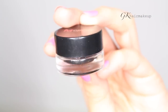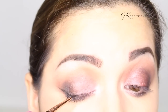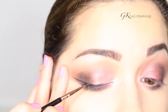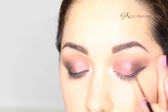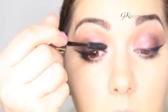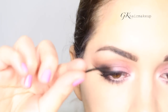For my eyeliner I'm using the Morphe black gel eyeliner and the Sigma E11 eyeliner brush. After applying mascara to my bottom and top lashes, I'm applying my false lashes. These are the mink lashes by Huda Beauty in the style Audrey.